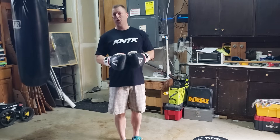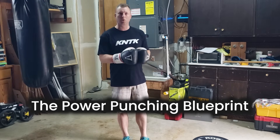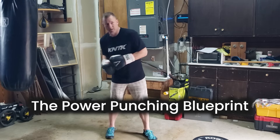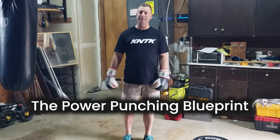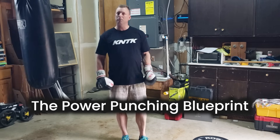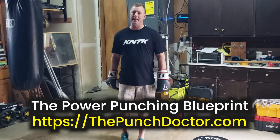If you like this video, you're going to love my program. It's called the Power Punching Blueprint — an A-to-Z program that breaks down every punch into four phases and gives you drills and exercises for every phase, showing you how to maximize ground reaction force, speed, power on demand, and ultimately elevate your potential in the sport. Head over to thepunchdoctor.com and check out the Power Punching Blueprint today. Thanks for watching, and I'll see you in the next video.